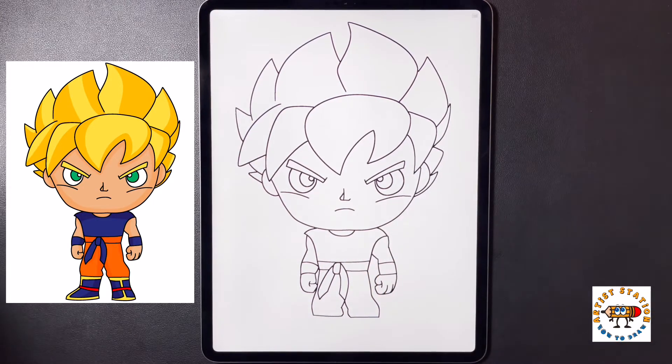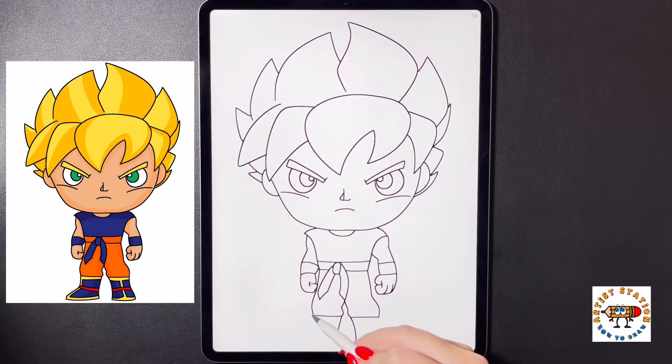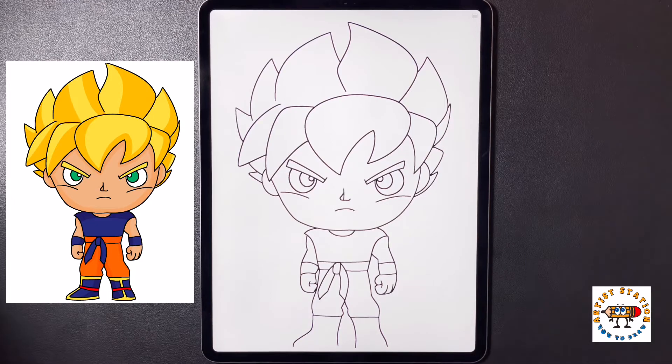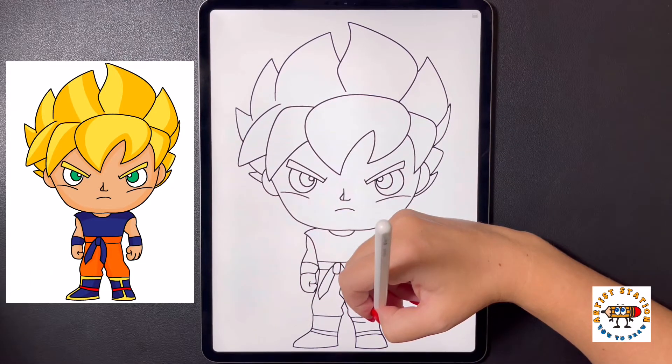Moving in towards the bottom now we're going to arch our line down towards the bottom of the page, doing the same thing on the left. Moving over towards the left side, bringing my line out and then down. We're going to move over to the right arching it out and then down. Now we're going to close the right foot off with a curved line and do the same thing on the left. Moving up directly in the middle of both, we're going to draw a curved line, dropping a little bit lower doing the same thing on the left. Moving in towards the top now, we're going to curve a line that comes in towards the center on both sides.